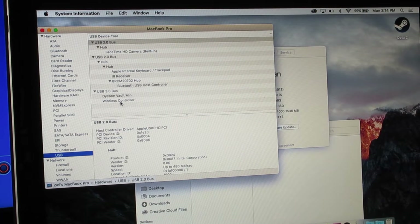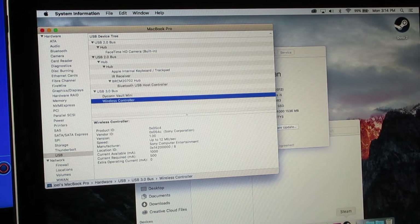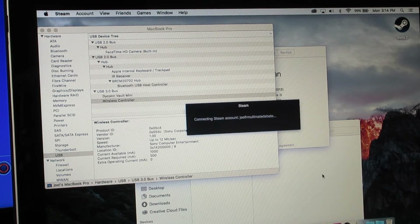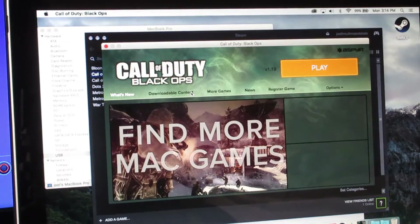It says right there — that means we're connected. Then let's fire up Black Ops. I did have to go in and manually turn on the setting to allow a game controller, but it wasn't hard. I like the multiplayer; it runs smoother on the computer than the actual campaign.